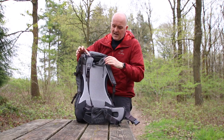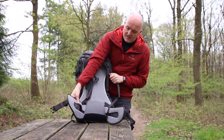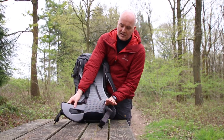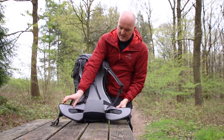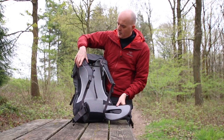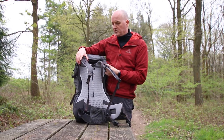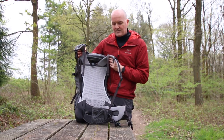The hip belt is a split design, so there's plenty of freedom of movement and it hugs around the top of your hips really nicely. All the contact areas are mesh so they're comfortable, and the shoulder straps are nicely tapered and shaped around your shoulders and your neck, so carrying this bag is very comfortable.